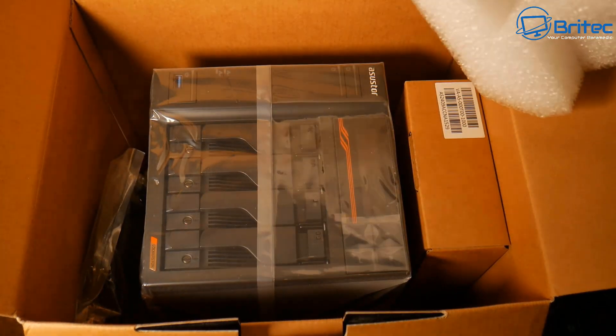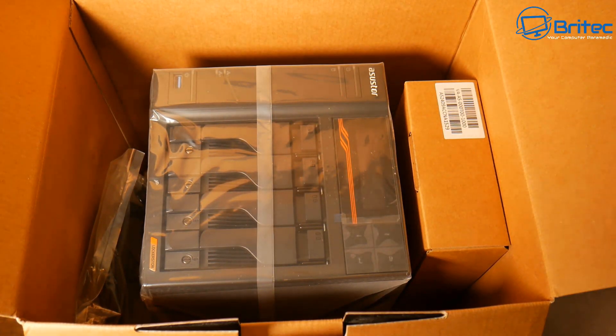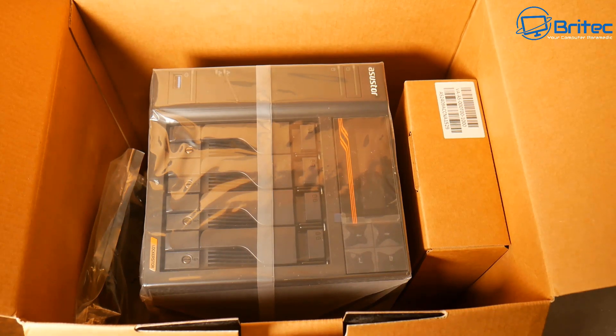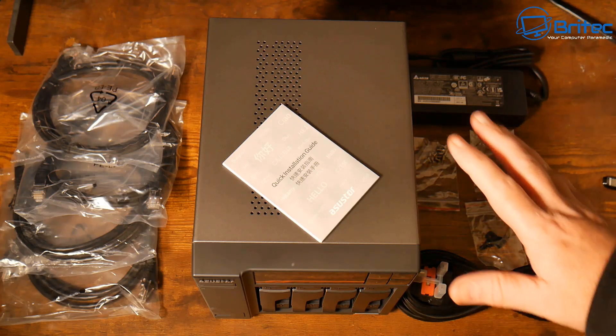As you can see, it comes very well packaged with this very thick foam here to protect the actual unit. As you'd expect, this is quite an expensive product so it needs to be protected during transport. So this is exactly what you're going to get inside the kit on this particular model.